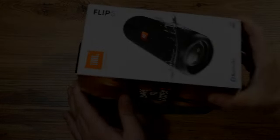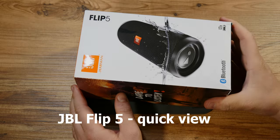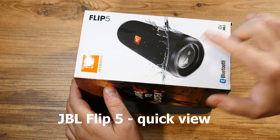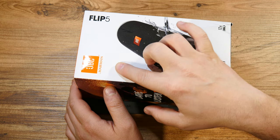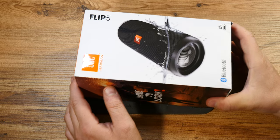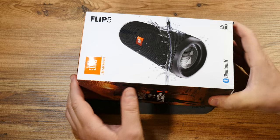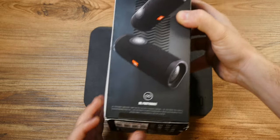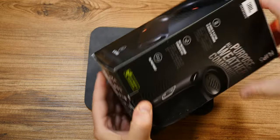Besides reviewing old and weird tech stuff, I also own modern gadgets as well. Case in point, this JBL Flip 5 wireless speaker. It's a portable speaker and I'm sure many of you are familiar with the brand.